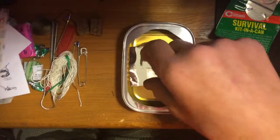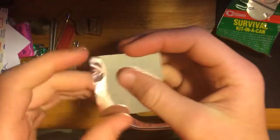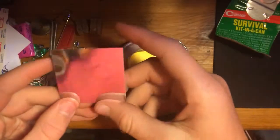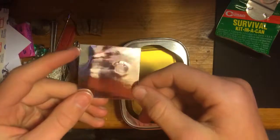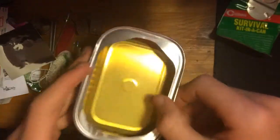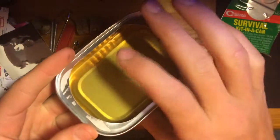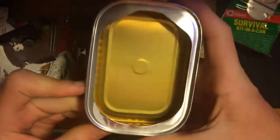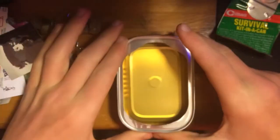Two band-aids. A reflector — there we go, a reflector. And the tin can — I'm guessing it's for boiling water. I could do with that.